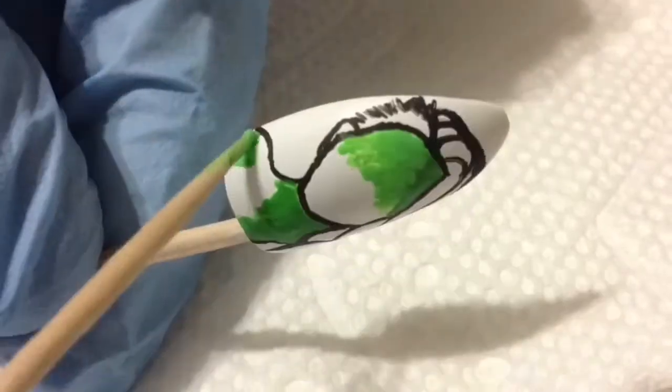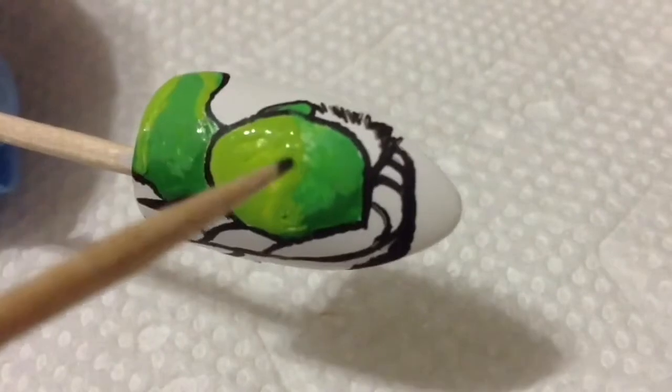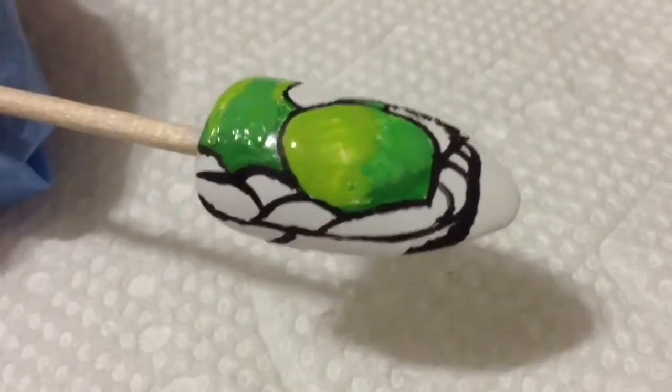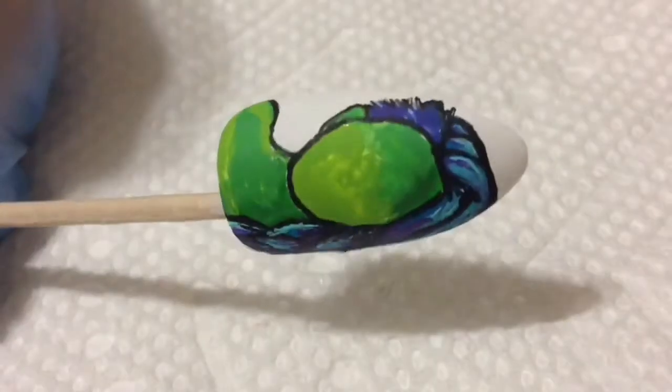Jumping on to the skin tone, I'm gonna go in with three different shades of green just to fill it in. While that is currently drying, I'm gonna go in with different shades of purple and blue and another kind of blue, and I'm just going to paint it on random parts of her hair.